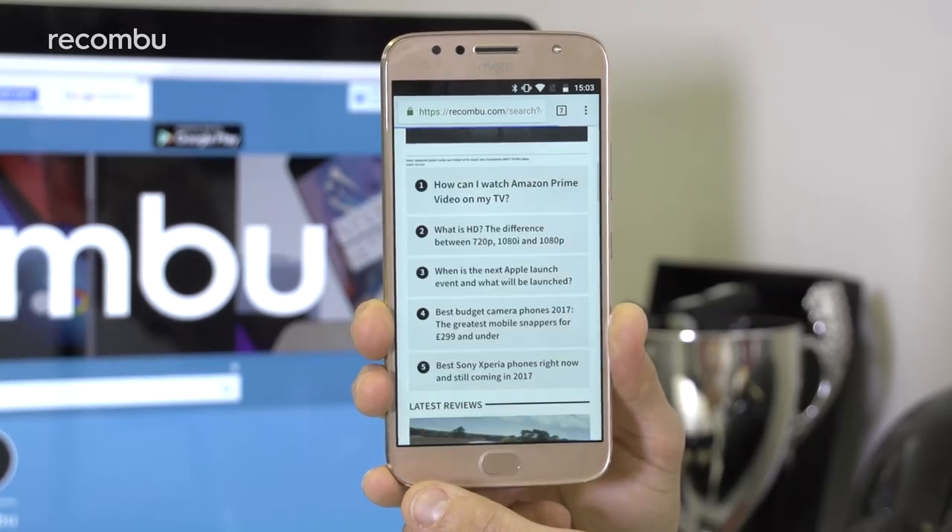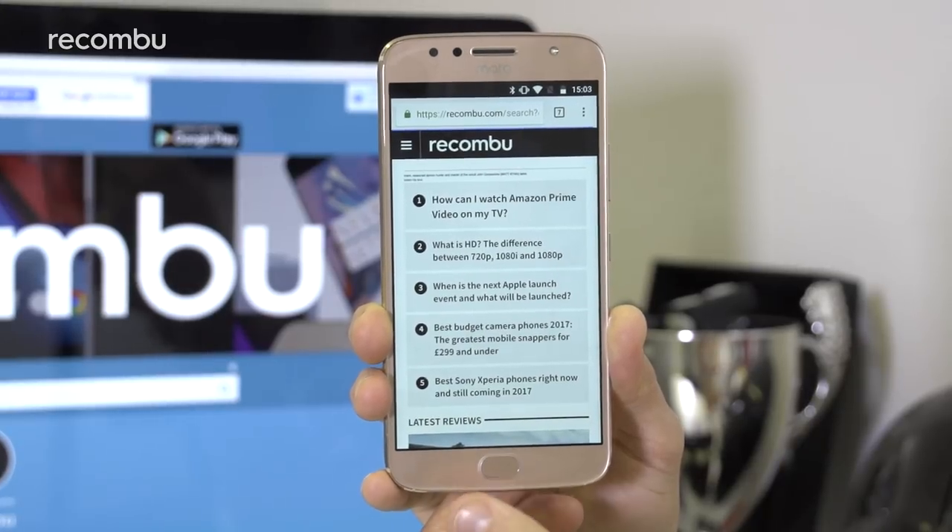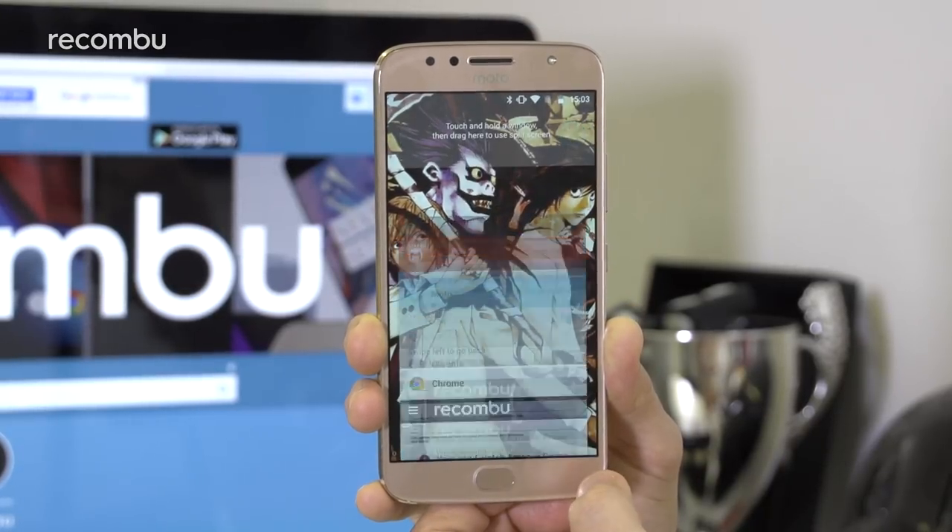You can even replace the on-screen back, home, and recent apps buttons using the fingerprint sensor via an option inside the Moto Assistant. This uses gesture recognition instead, and it works pretty well, as it did on the Huawei P10 and the Honor 9 handsets before it.